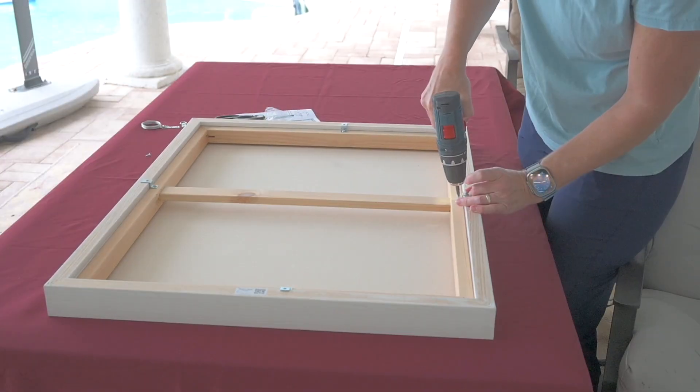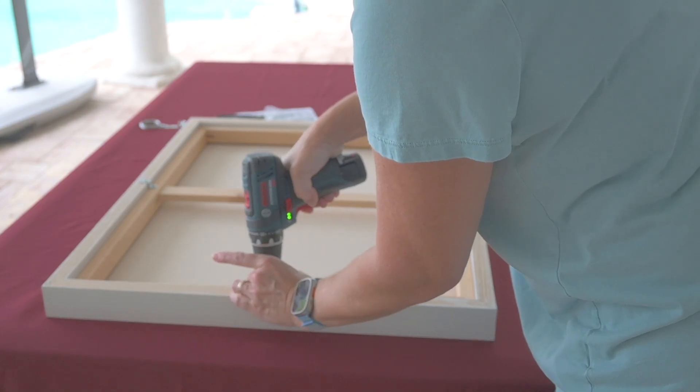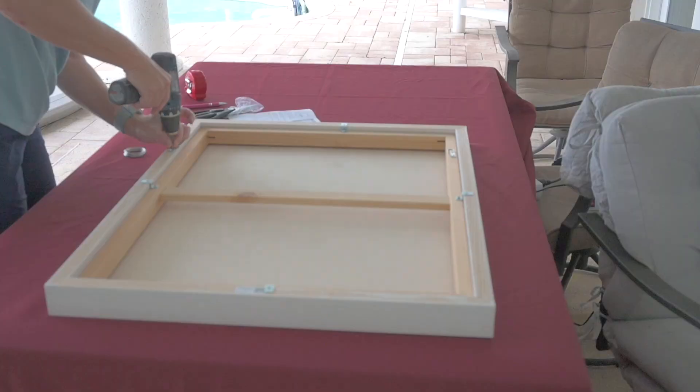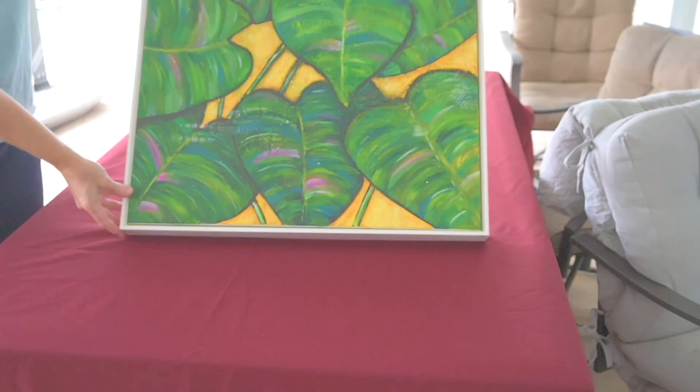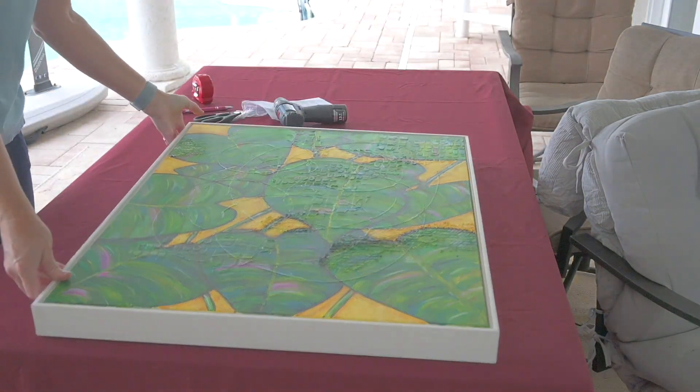I didn't have to screw it into the picture frame. From there, I attached two hanging clips to either side about a third of the way down on the frame, and then I put a wire, knotting it on two sides, so I could hang it nicely from the wire. All these supplies came with the frame, which was fantastic — so that one price, including shipping and an additional fee for the larger frame, came with the hardware necessary as well.